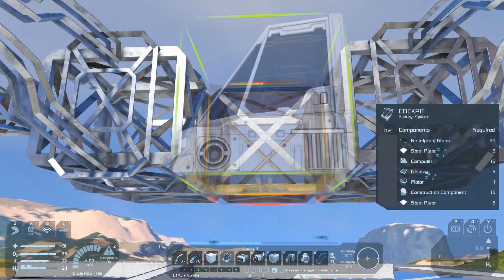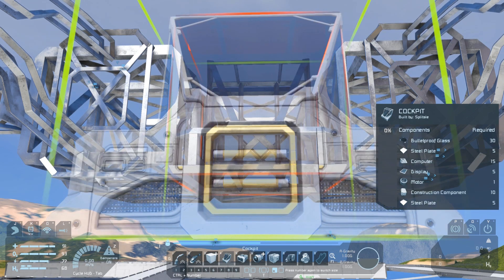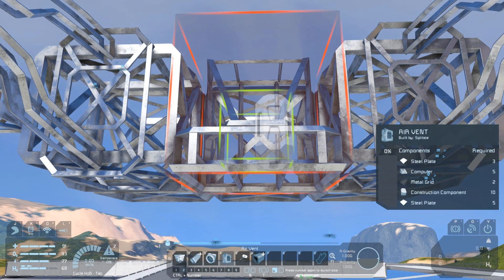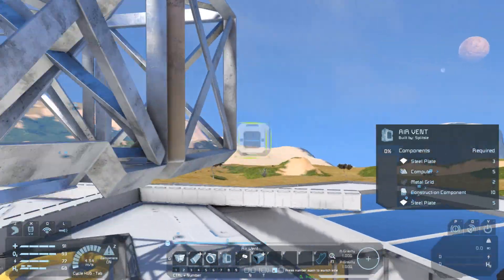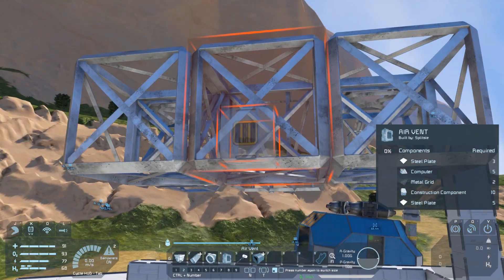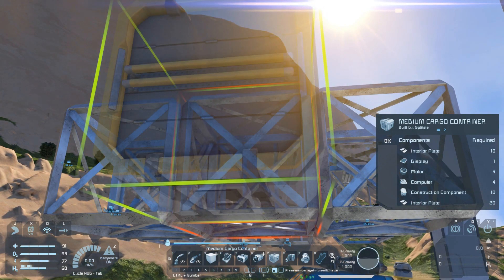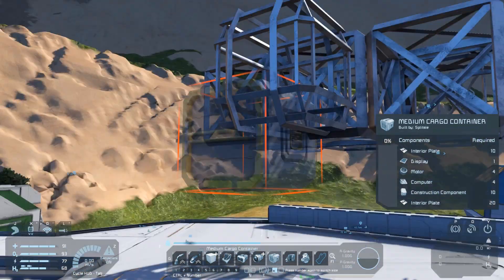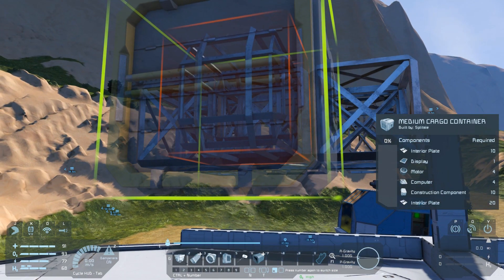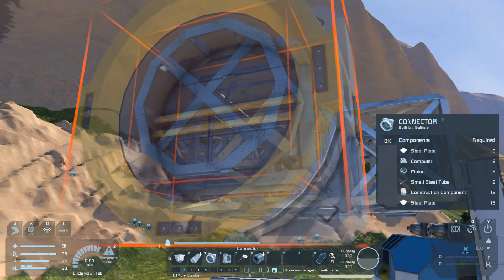Sadly the small ship industrial cockpit doesn't have a large conveyor port on the back — if we wanted to connect it up to the system we'd have to jerry-rig something. We don't need to; we'll just add a vent on the front. Since we're in oxygen we'll be able to get oxygen that way. And now we need a medium cargo container for storage. We need to make sure that the large ports on the container line up with the large ports on the junction so that everything will flow nicely.